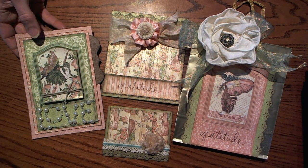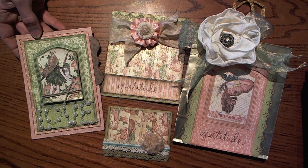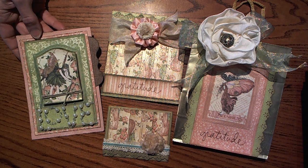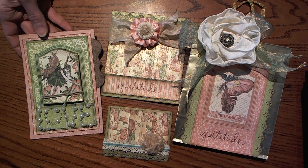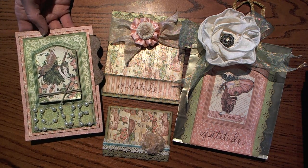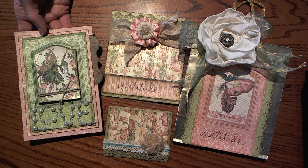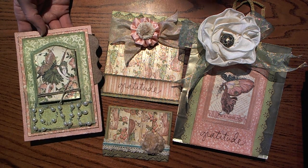Hi guys, Larissa Heskett here, and I am going to share with you my entries for the May Arts Design Team call. We had to come up with a project with the theme of spring garden, and I decided to do an enchanted spring garden theme.